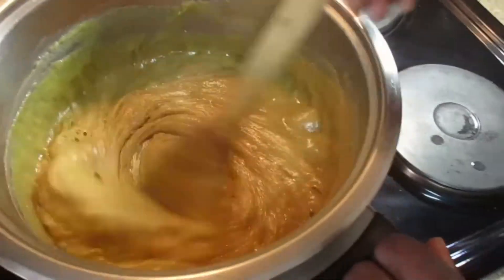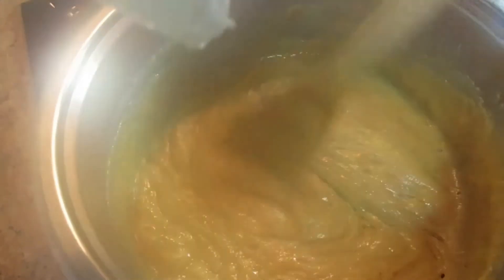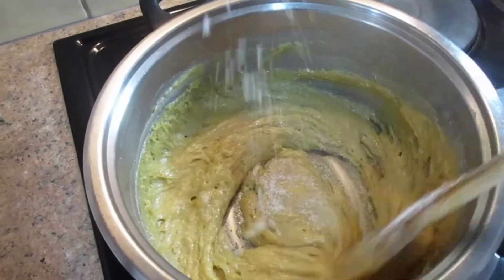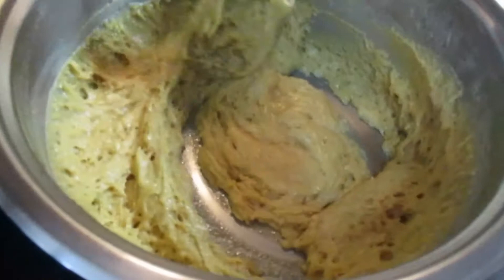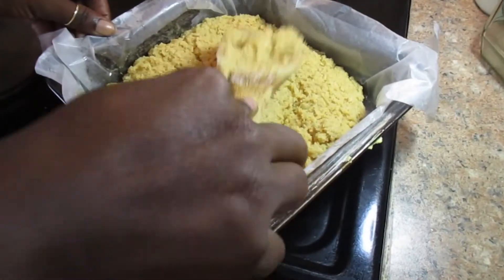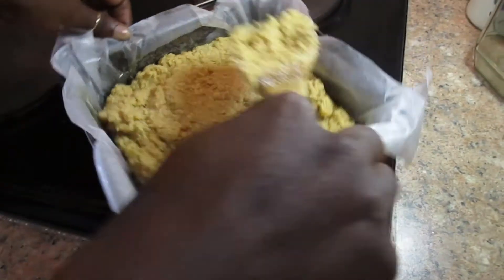I like my fudge with some coconut, so I'm going to add some fine coconut. If you do not have coconut it's optional, but it's tastier and more flavorful with coconut. It is now ready — you're just going to pour it out and you must be fast.